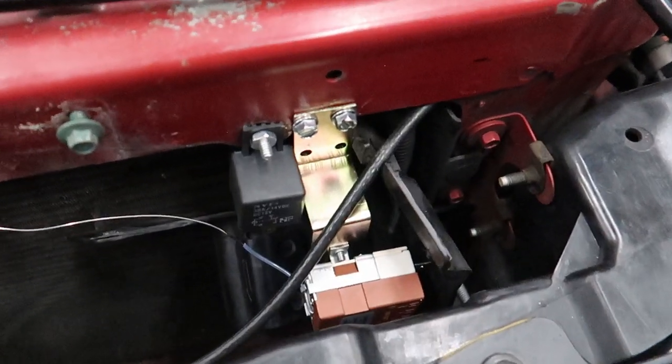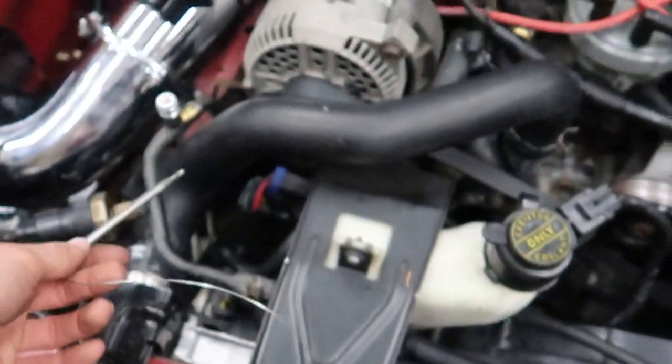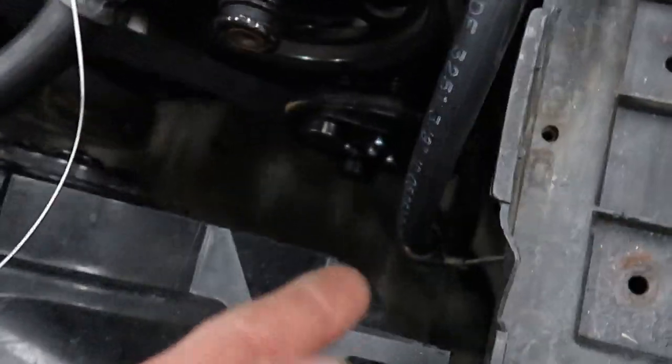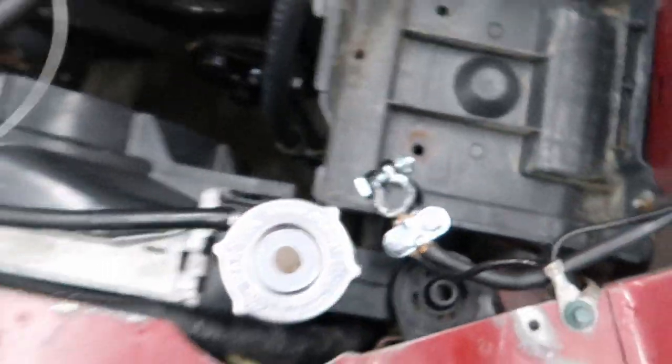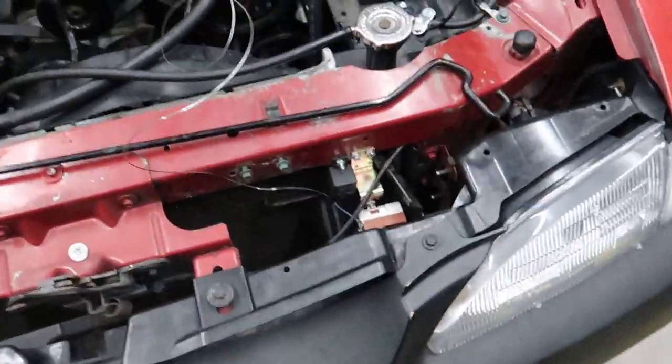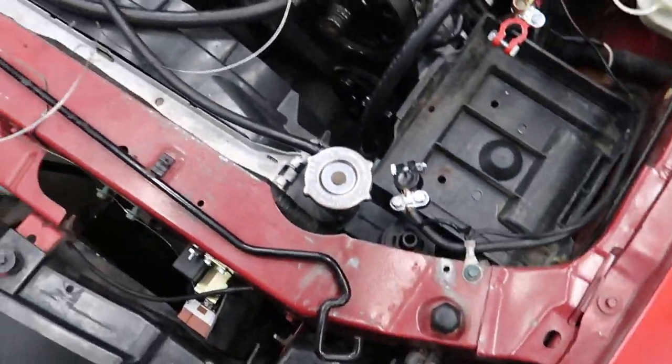Here's the new home of the thermostatic switch and the relay — both close together, easy to work on, easy to access, and easy to run wires to and from where I need to go. I made sure the probe was the correct length to run hidden up through into this upper radiator hose. I could have gone in through the bottom for a cleaner install, but I would have had to drain all the radiator fluid. Now the next step is to get all the wires running to where they need to go.